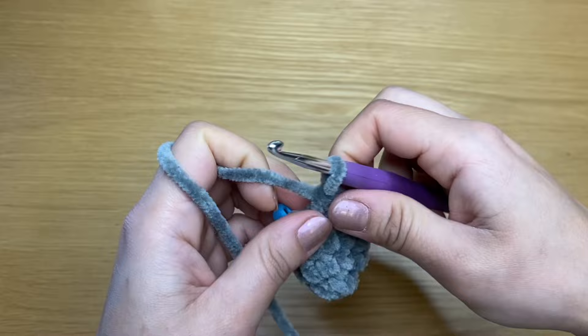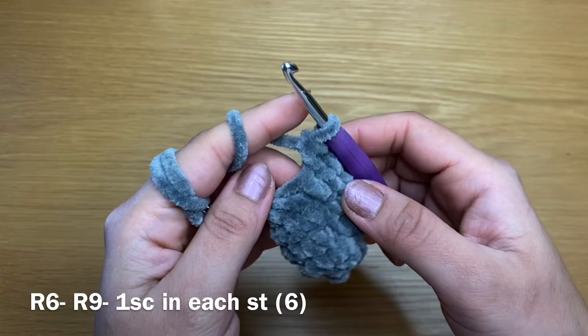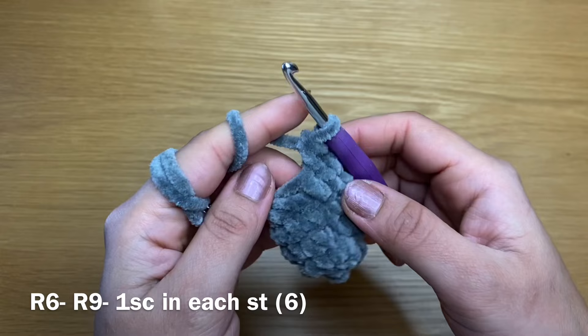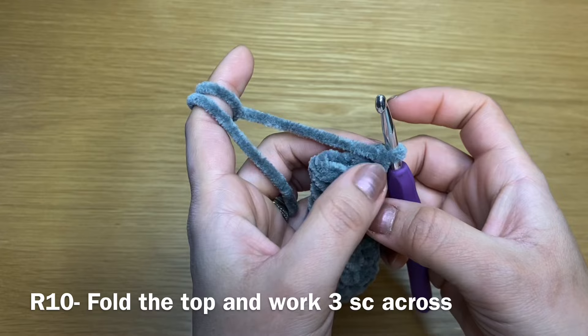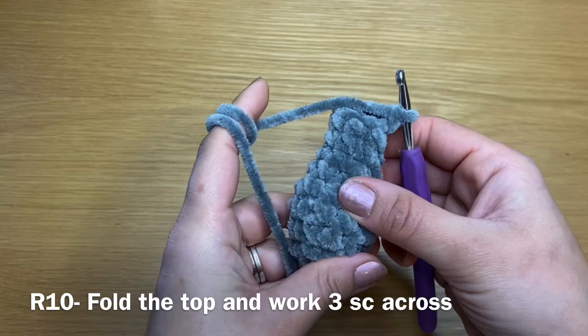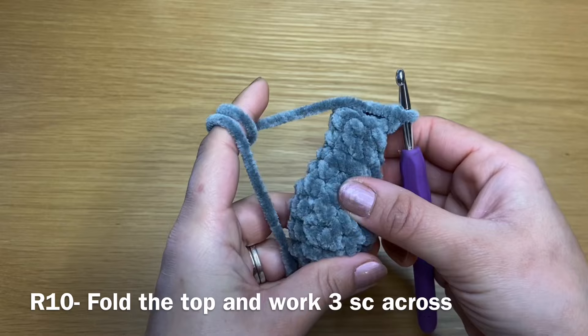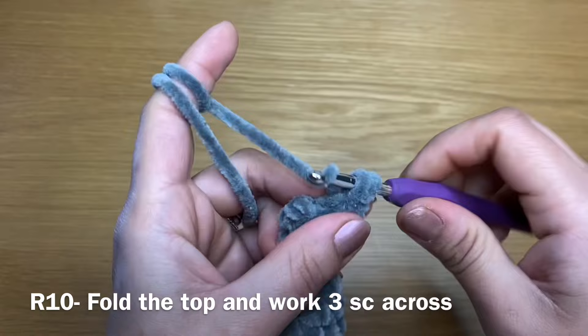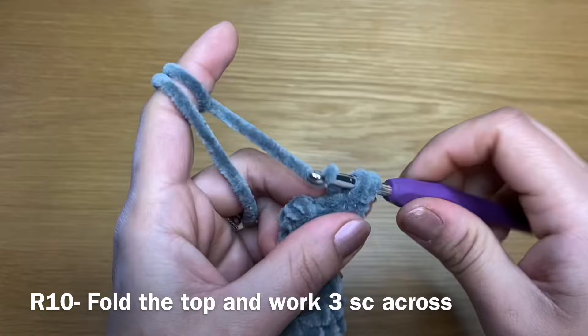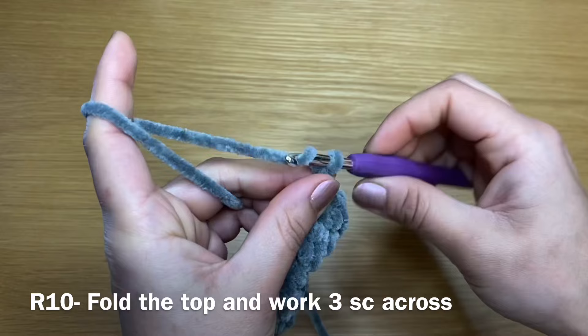This should bring our stitch count to six. Take the stitch marker out and start the next round with a single crochet, then work a single crochet in every single one of these stitches all the way around. Repeat that four times to have four rounds of just single crochet. Once you have your four rounds, fold across the top and work three single crochets on top. Before you do that, make sure you have filled the arm with fiberfill. Stick your crochet in the next stitch, making sure the crochet goes through the back stitches as well — yarn over, pull up a loop, yarn over, pull through both.